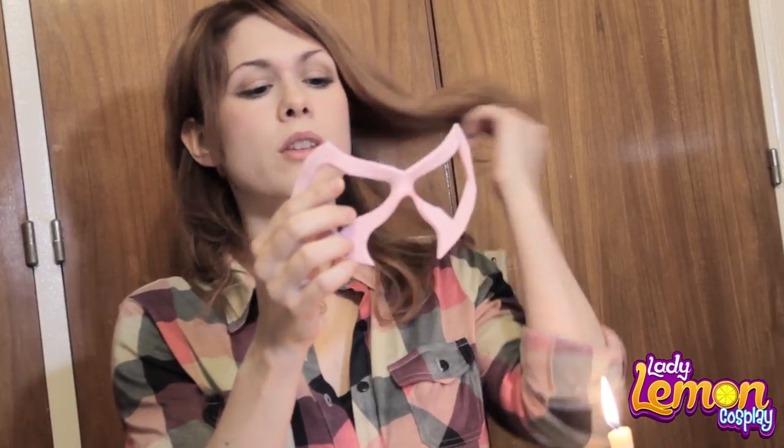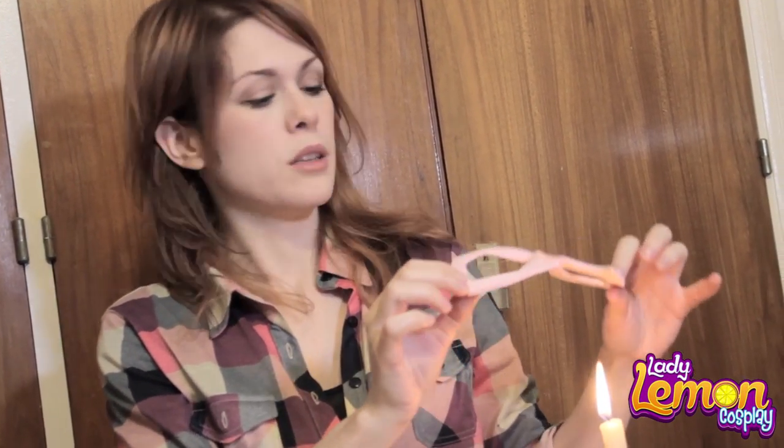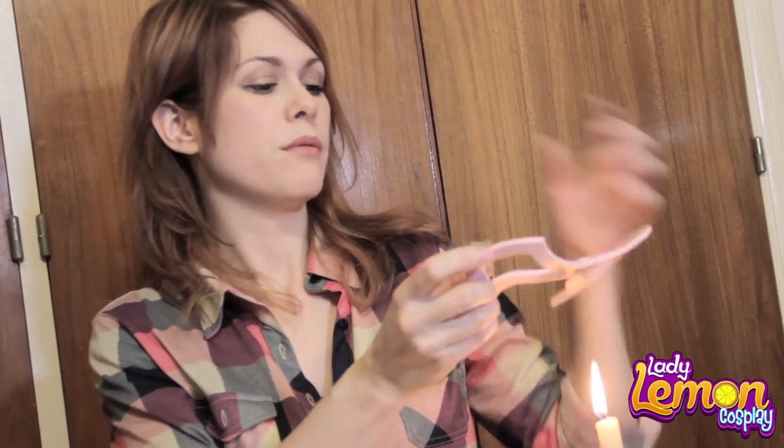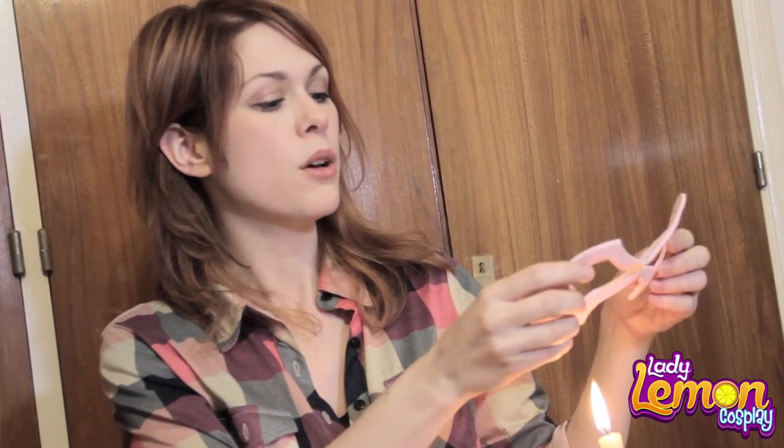You can even use tape to paste it to your face. The ideal glue is prosthetic glue — the one you use for fake noses and scars — and latex. But if you don't have that available at home, you can use tape.